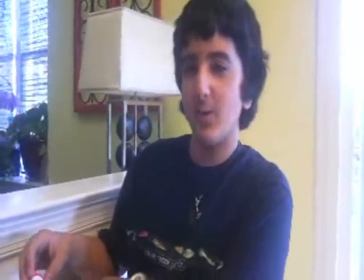So next time you drink soda, you can use my swish-and-swallow method and walk away without a cavity.